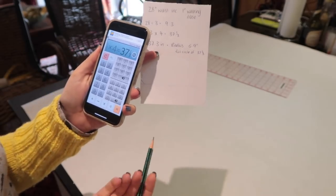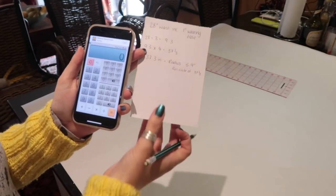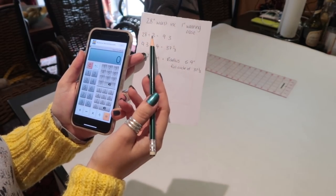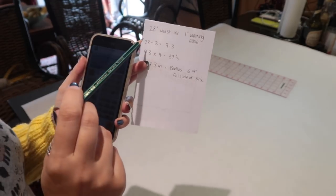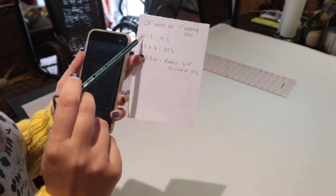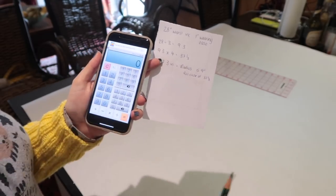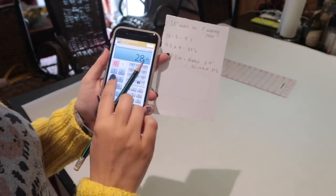I'm going to use the fraction calculator — it's just called Fraction Calculator, it's free from the app store. I've got 28 inches but I want a three-quarter circle skirt, so I need to work out the circumference of a full circle skirt where 28 inches is three-quarters of it. So my way of doing this is 28 inches divided by three, which equals nine and one third.